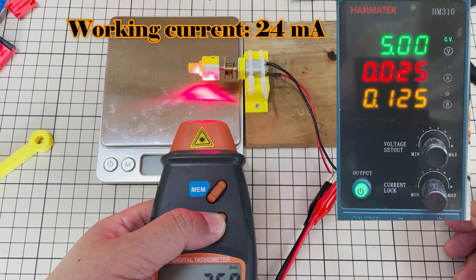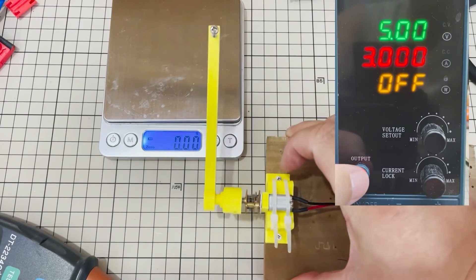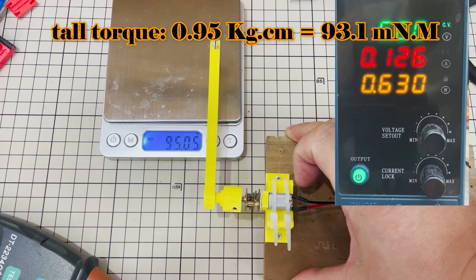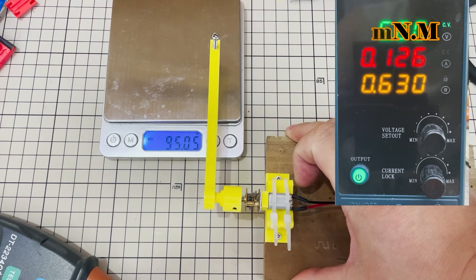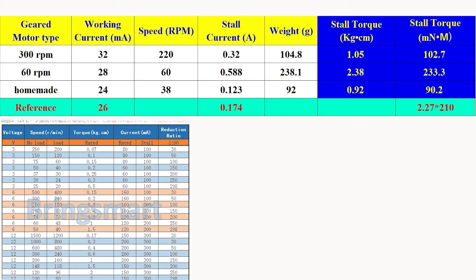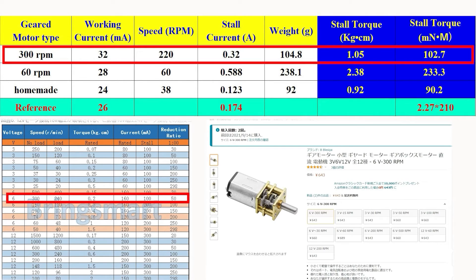The second motor's stall current is about 0.588 A. The homemade motor runs at 38 rpm no-load, working current about 24 mA, stall torque about 0.92 kg·cm (90.2 mNm), and stall current about 0.123 A. Here are the final results — I use an AliExpress geared motor for comparison. The purchased 300 rpm geared motor has almost similar specifications to the AliExpress motor, and the price is also similar.